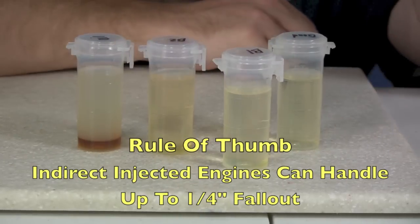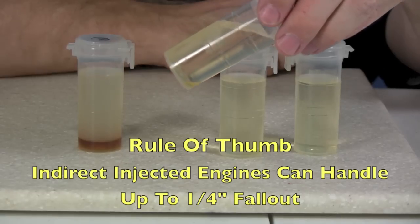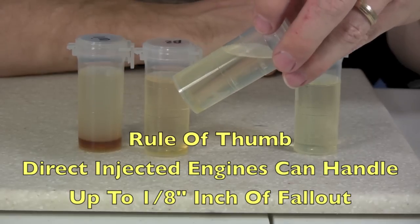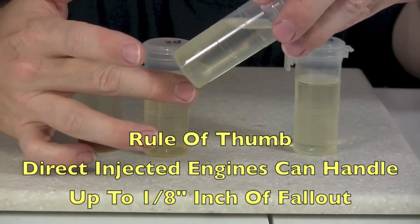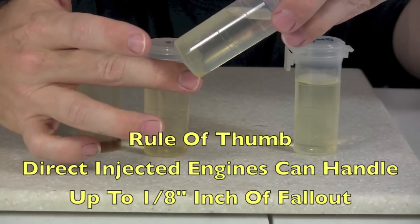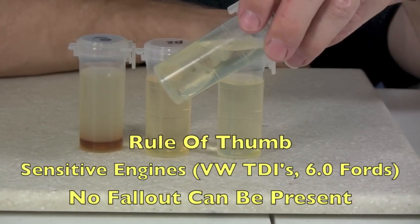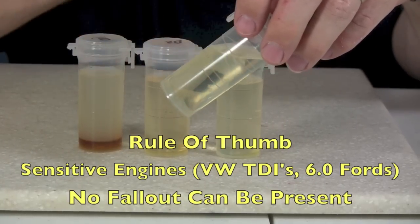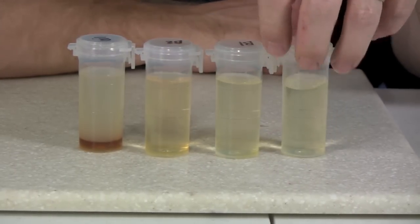My rule of thumb is in vehicles with indirect injected engines, up to about a quarter of an inch you can get away with burning this fuel. If you have a direct injected engine such as a Duramax or some of the newer ones, you could probably get away with about zero to an eighth of an inch, but no more than that. If you've got really sensitive engines such as the Ford 6.0 liter or the TDIs or anything much newer, you really want to pass. To pass this test thoroughly, you really want a fully reacted batch.